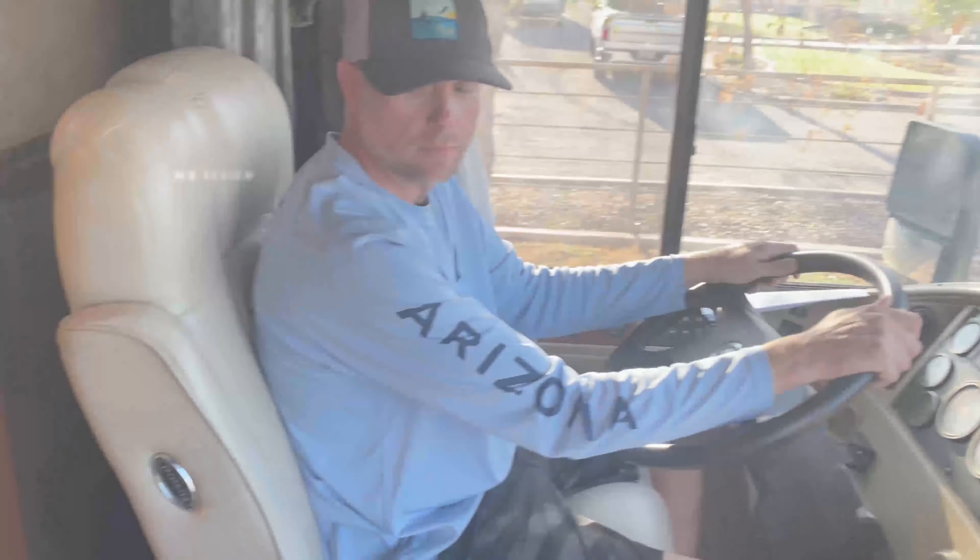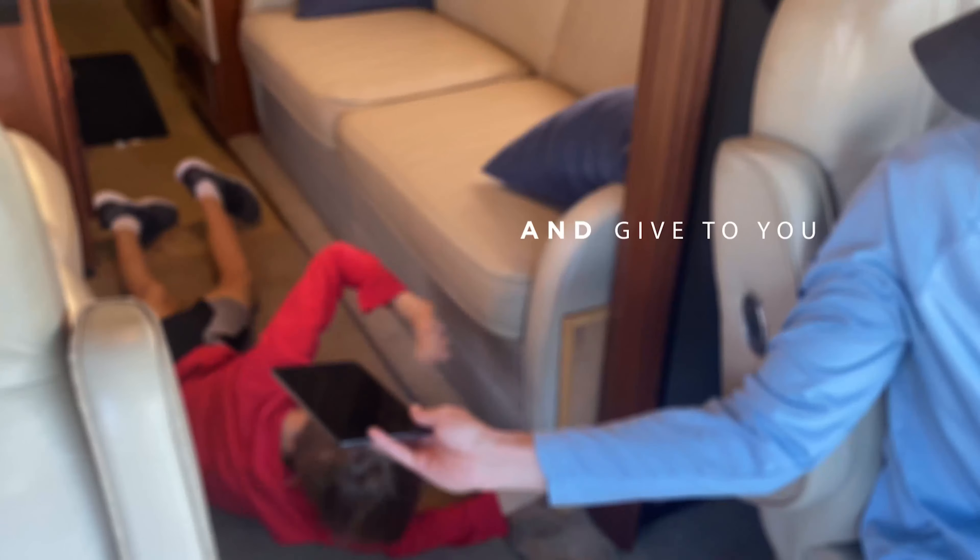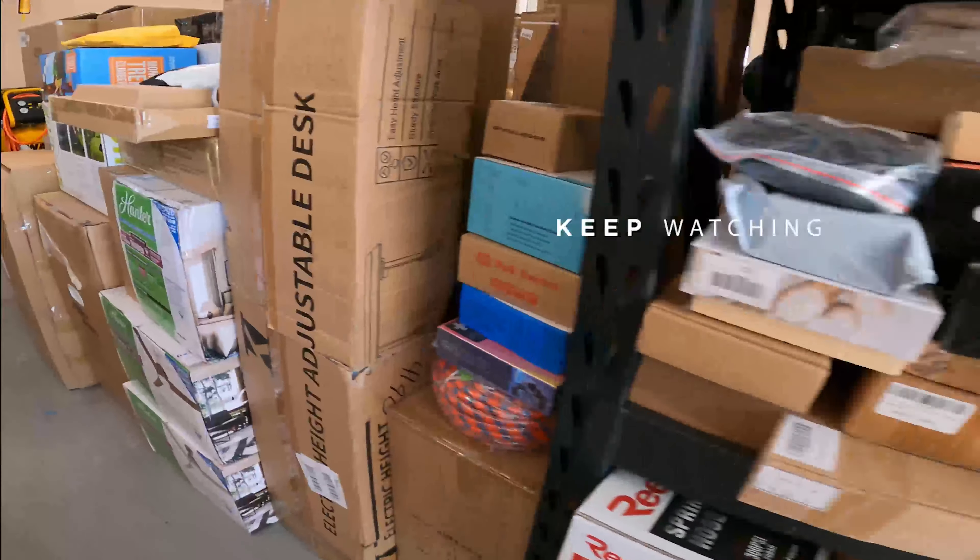One of these days you're going to have to start entertaining your kids yourself. I know, it's a bitter tablet to swallow. Want to know what's finally getting us some peace and quiet on those long drives?